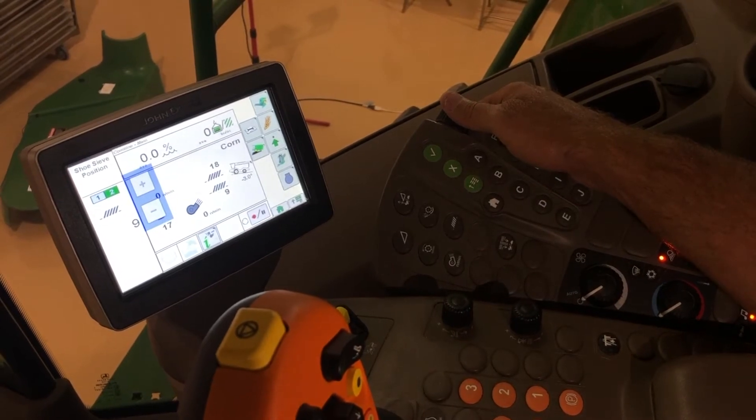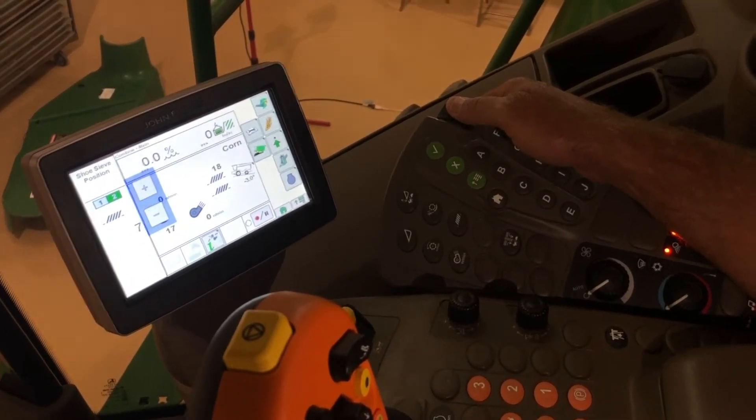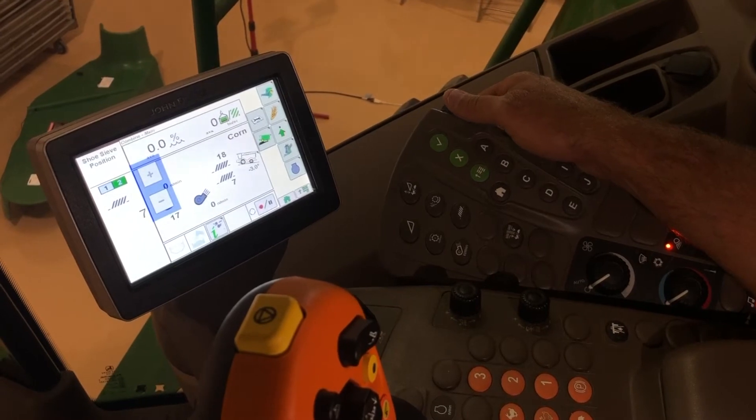Then we hit the button again and that takes us to our sieve. Let's start that around seven or eight.